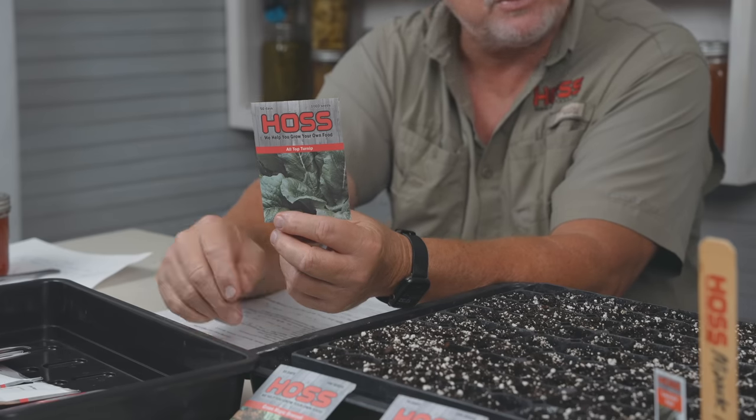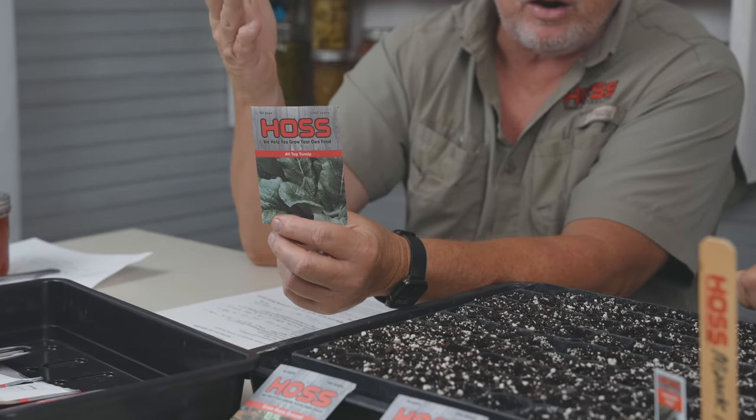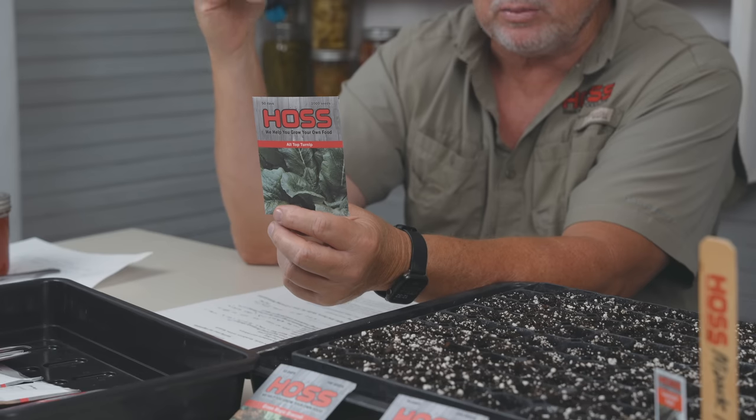The next one is All Top turnip. The name says it all — it's known for making tops. We don't care a lot for turnip roots, so we love this All Top variety. It's 50 days to maturity. You can transplant it, but I'm going to direct seed this one — it does better for me that way. We've also got the old purple top variety and a white one with a nice white root.